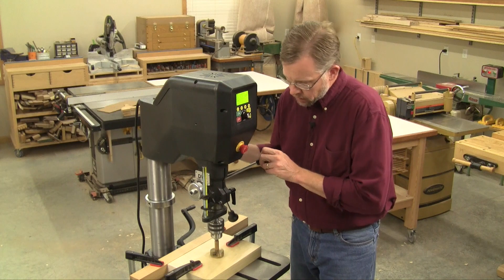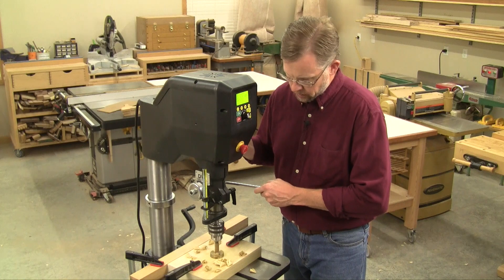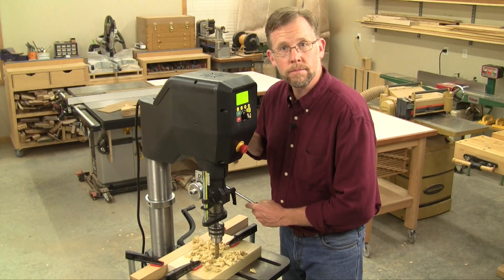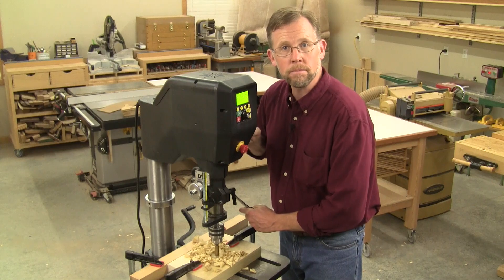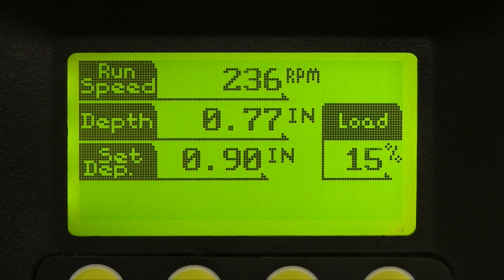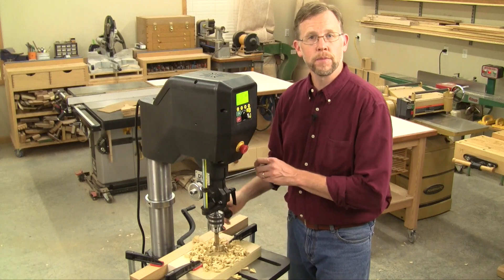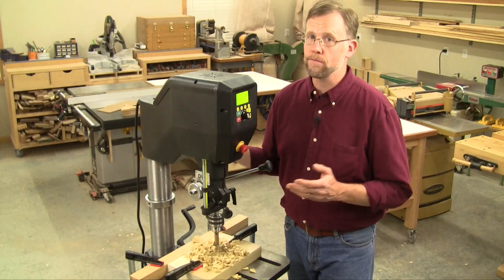And even this is foolproof, because the computer is going to tell me when I'm getting close by beeping. Do you hear it? The closer I get to my final hole depth, the faster it's going to beep. And when I hit my final hole depth, the machine shuts off. That way, I can never under-drill or over-drill. The hole depth is going to be accurate every time.